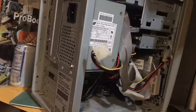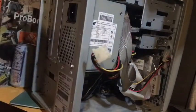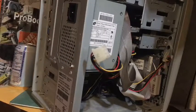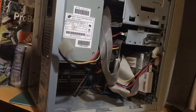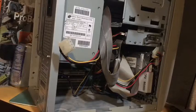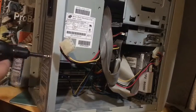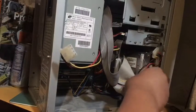Alright guys, we got the top off. I think it should be all computer screws — basic ones — but I'm not 100% sure. Okay, so let's start the disassembly process. I think first I'm just going to remove all these cables.